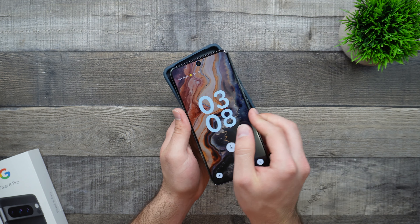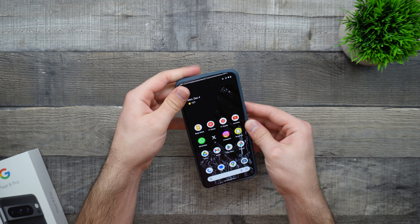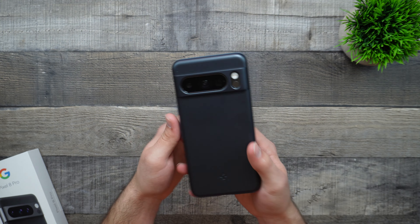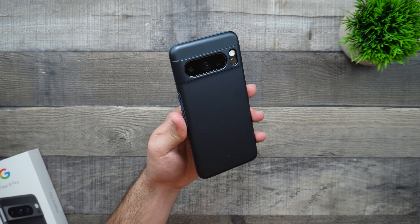Placing our phone inside, we'll go ahead and start from where the buttons are. Go ahead and push down and boom — have everything in here and voila. Here's our Spigen ThinFit case in the metal slate color on our Pixel 8 Pro.